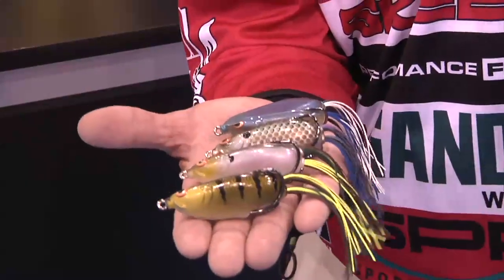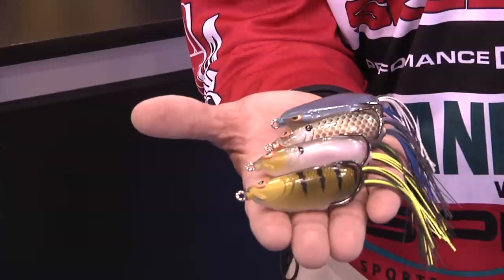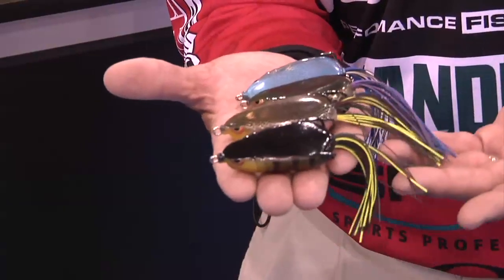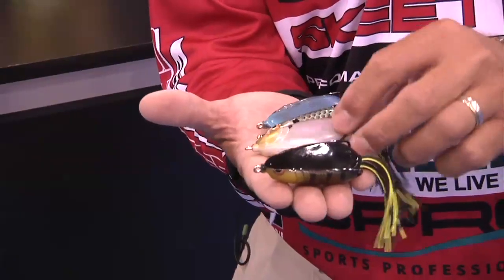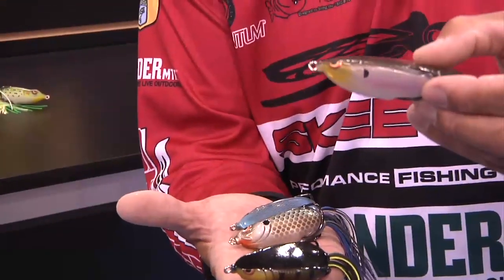The legs are already trimmed, ready to go right out of the box. You don't have to do anything to the bait itself — it's ready to go. As you can see, the detail, the paint schemes, and the tri-colored skirts give it the most lifelike action and display that we can possibly get for the fish to bite. You won't ever see a hollow belly bait designed and painted like that.